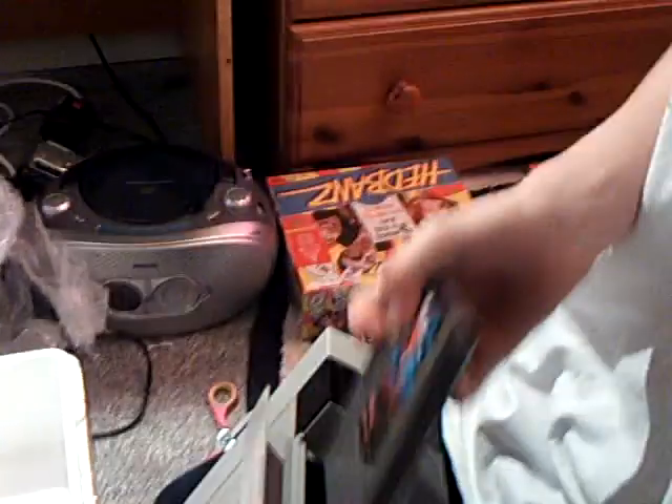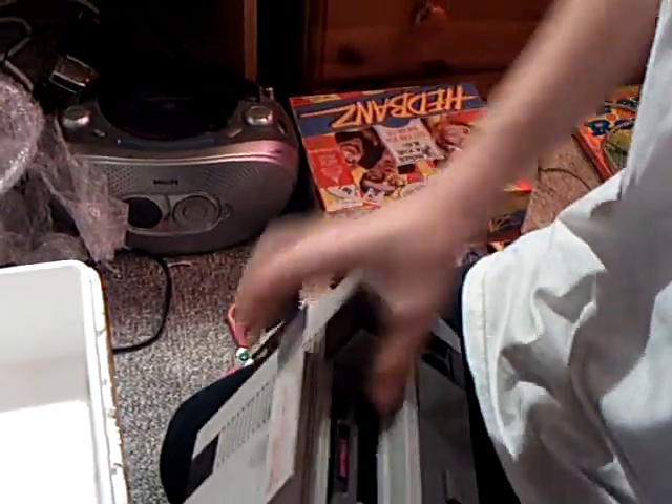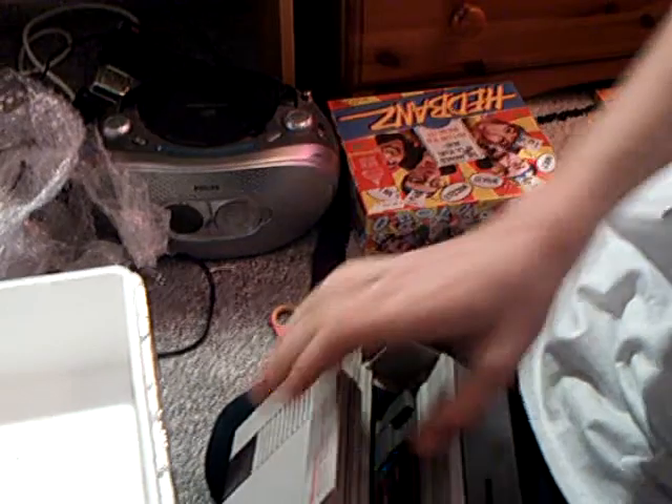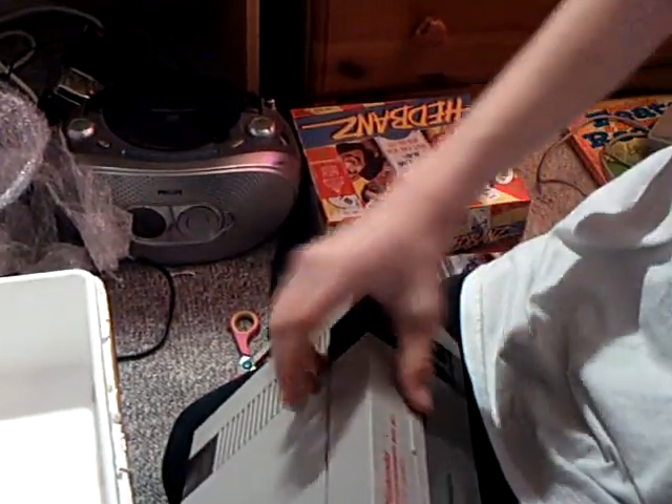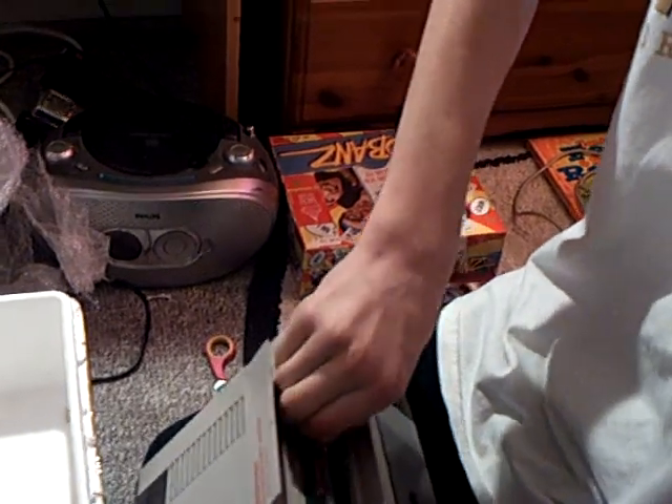Is it like the Sega Mega Drive where you slot it like this? Where you put it — no. You put it in there. So you look — get the game. You point it up at the thing. So you get the game, you put it in there, like that, and you simply push it down. Push that bit down, push that — and you get it up. Push that bit again, pull it out. So that's simply how the NES works.